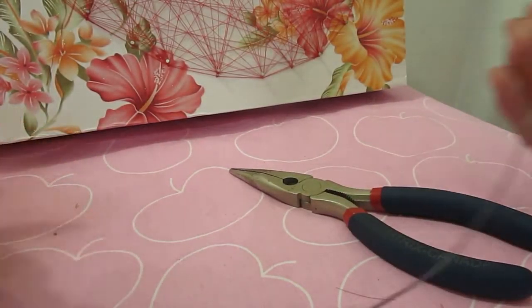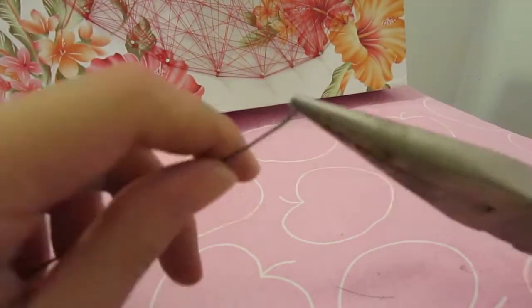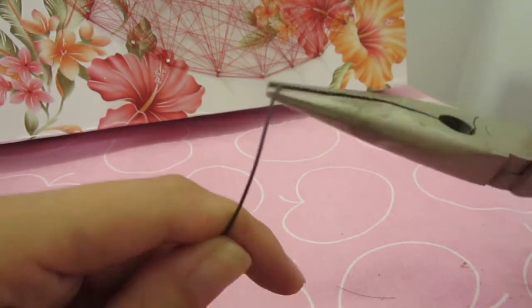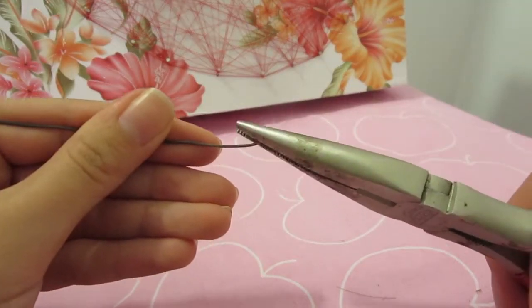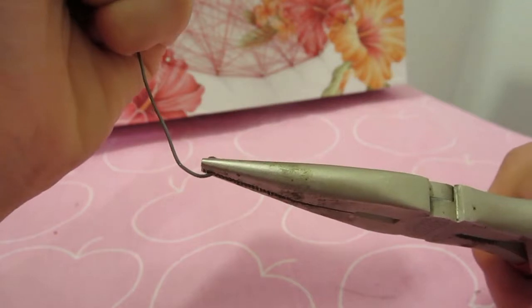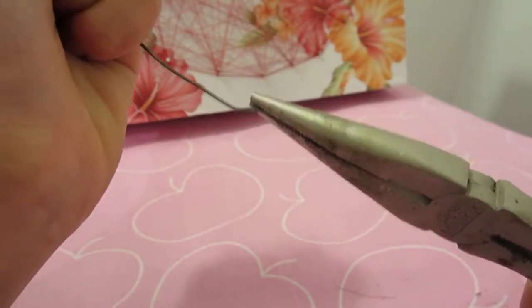To start, take your long nose pliers and bend one end of the wire into a very small loop — the smaller the better. This is perhaps the hardest part of the whole DIY, and it's pretty easy. It will help if you have a plier with a very narrow tip. Once you have the loop, hold it with your plier and start to wrap the rest of the wire around the loop to form a flat disc.